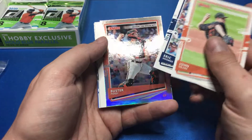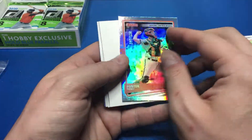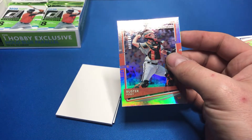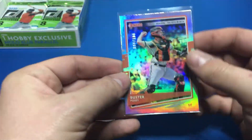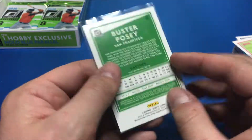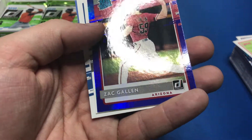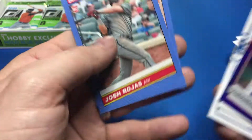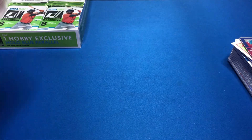John Means, Eric Hosmer, Buster Posey. Silver parallel foil numbered to 104 — cool. Buster Posey is really popular around here in Northern California. Zach Gallin, Eloy Jimenez, Anthony Kay, Josh Rojas, and Aaron Civale. I have not gotten any Yordans yet.